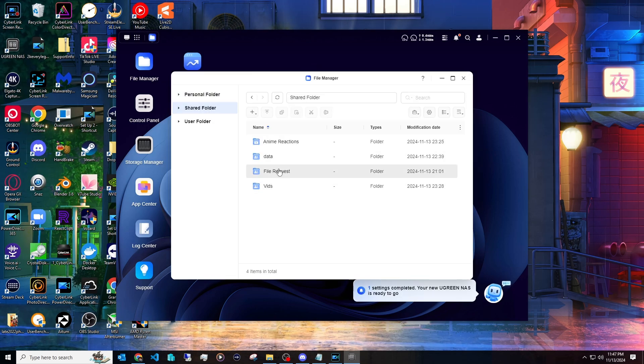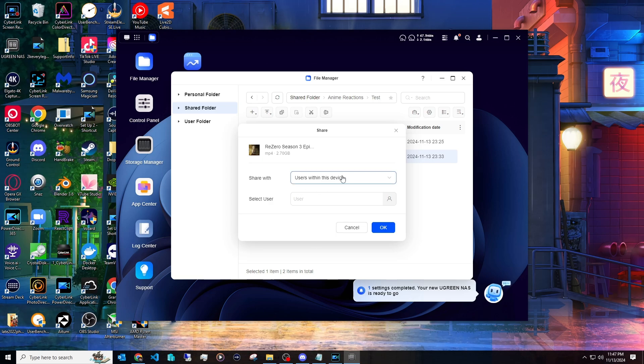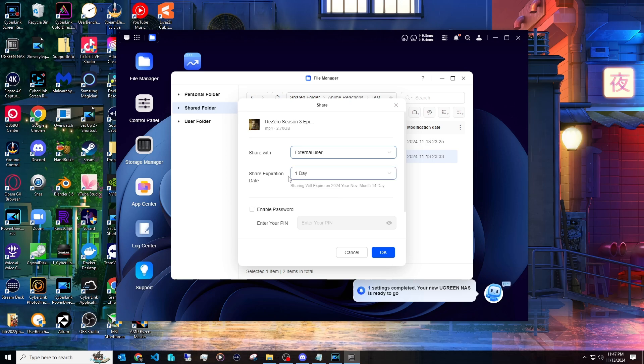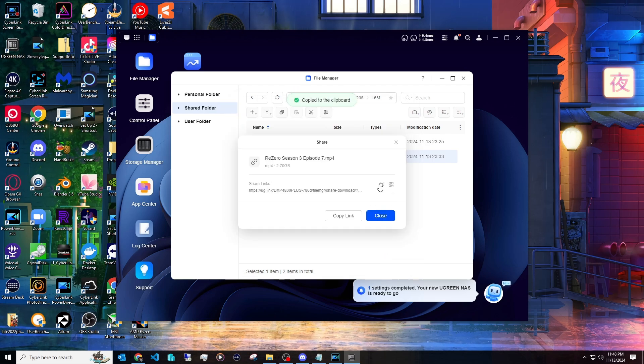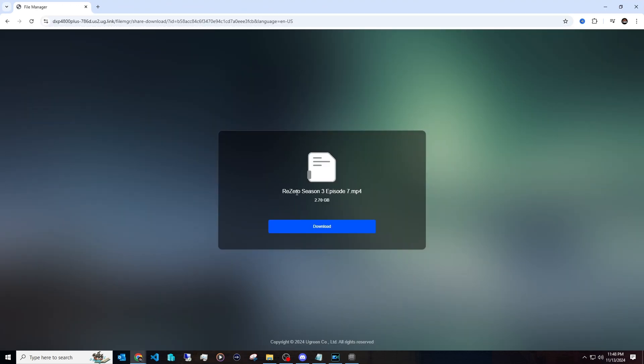In the file manager, you can also share files with people. Right-click on a file, click Share, and you can share with an external device via a link. My one complaint here is that there's no option to set the share expiration to 'never.' For a service where you're sharing files with clients or paying customers, having an expiration is annoying. You can enable a password if you want, or just click OK to generate a link that anyone can use to download the file.